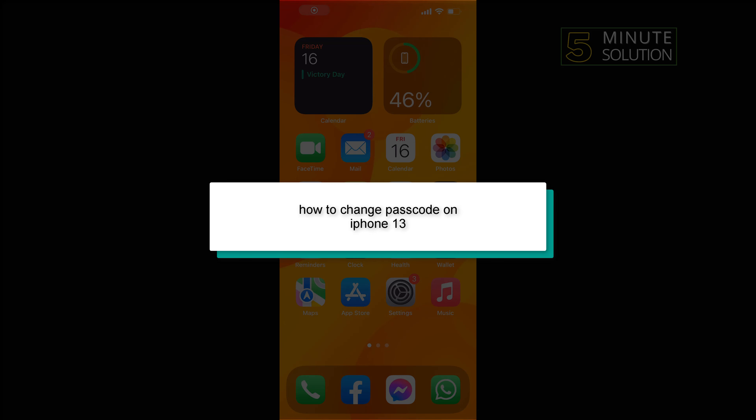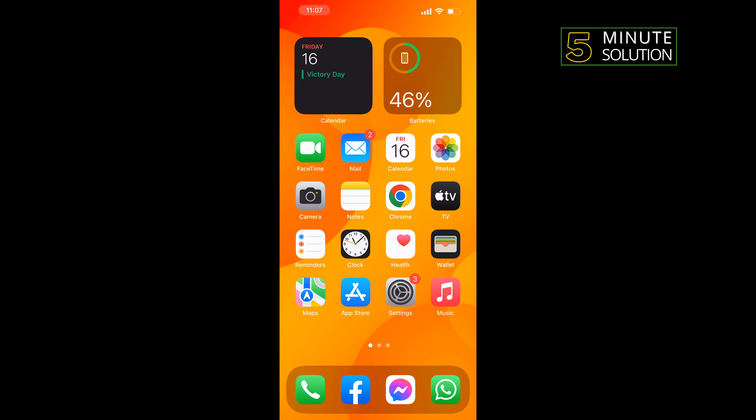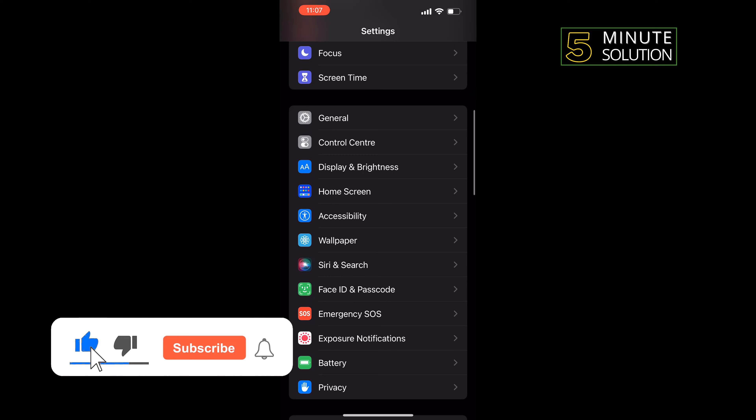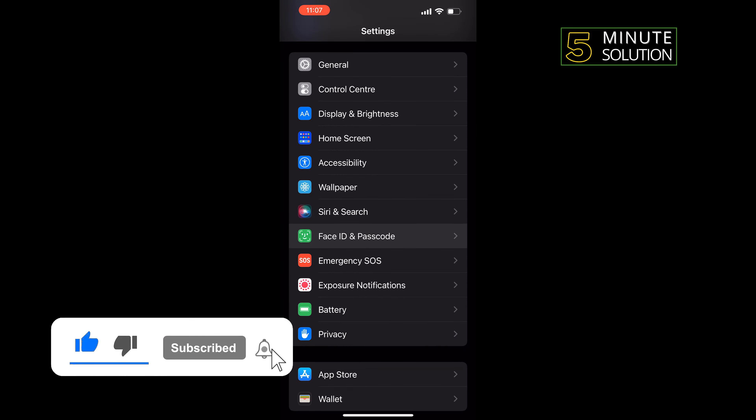In today's video I'm going to be walking through how to change the passcode on iPhone 13. Launch your Settings, scroll down, and tap on Face ID and Passcode.